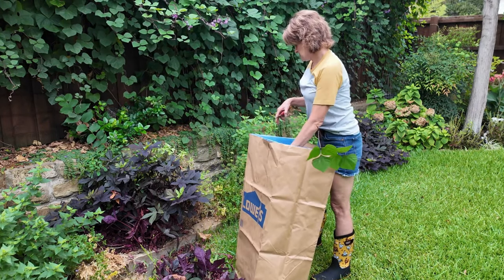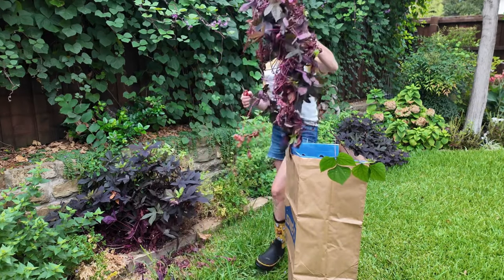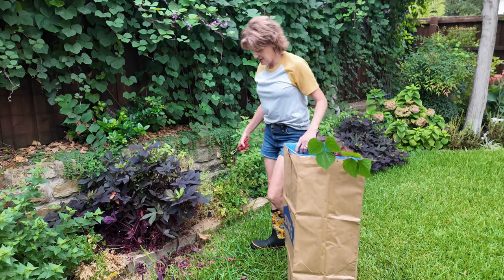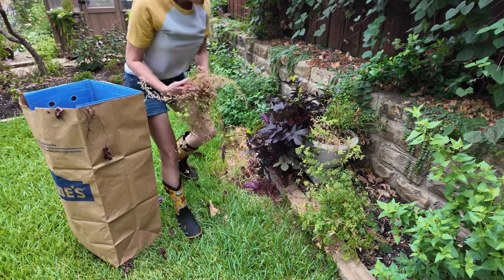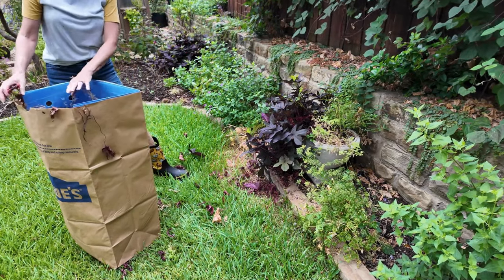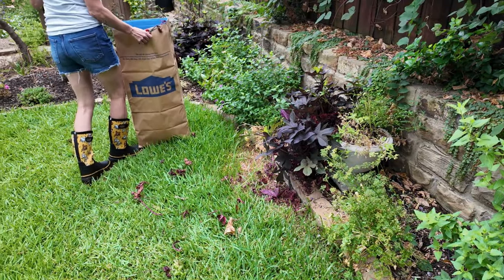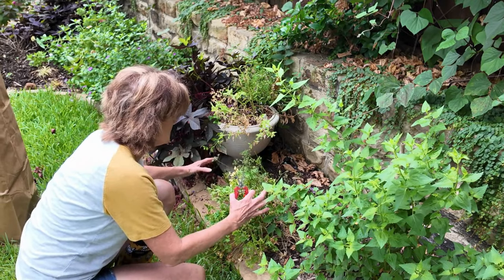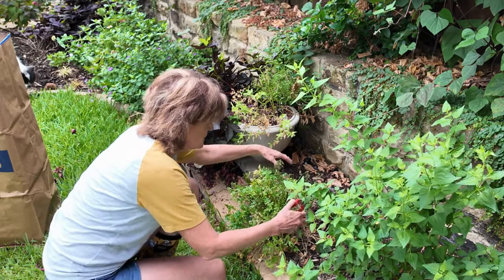In the meantime I'll get these sweet potato vines trimmed up so we can cut the grass, and then clean up this hyacinth bean vine that is growing into all of the other plants. This petunia is still showing signs of life so I'm going to trim it up, fertilize it, and hope it comes back. When it's not hosting butterflies, I like to trim my parsley into little balls.